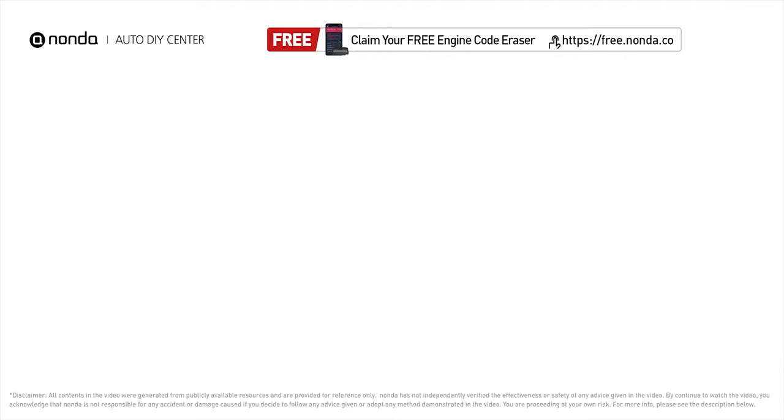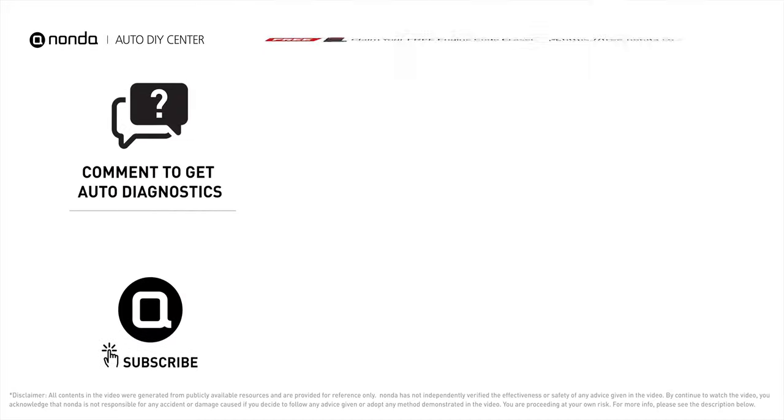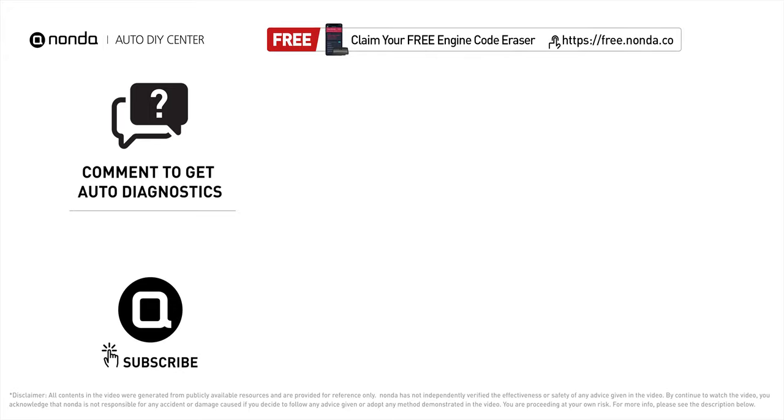To save more money on car expenses, claim a free engine code scanner at the description link below, or check out the video here for more info. You're welcome to leave comments below — our mechanic professionals will answer them shortly. Don't forget to like and subscribe to our channel. Thanks for watching.